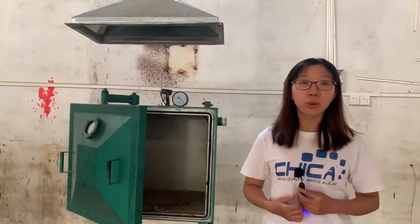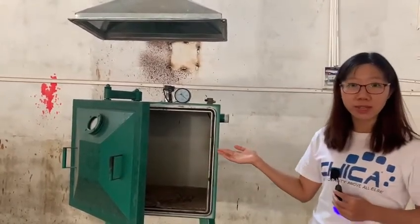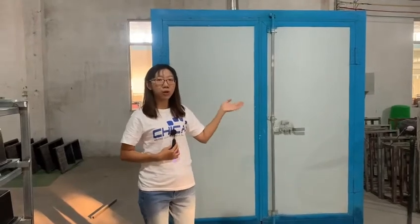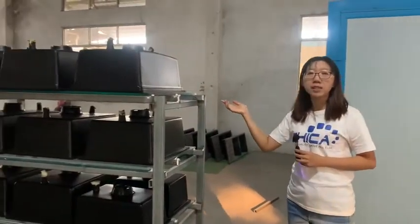After the mixing process, the granite blend is put into pressure containers to manufacture the moldings. This is where the molding process of our granite composite sinks takes place. All the products are baked in this large oven for about two hours. Then comes out the initial shape of a sink.